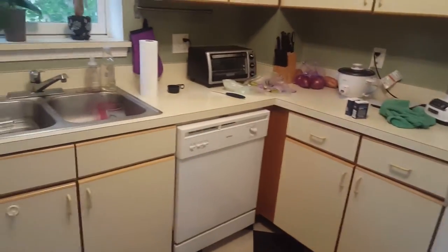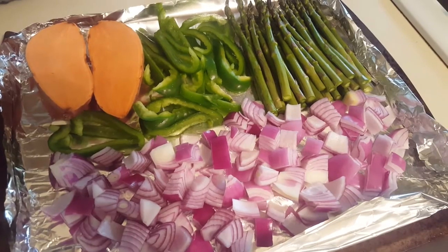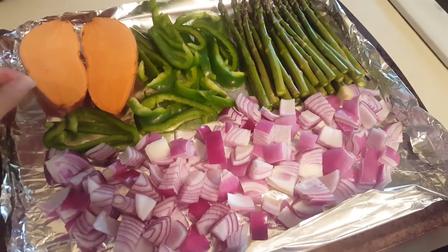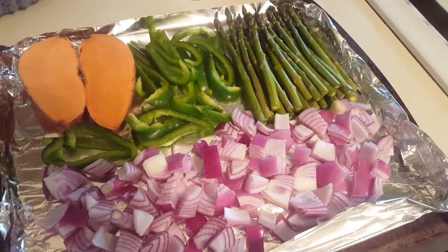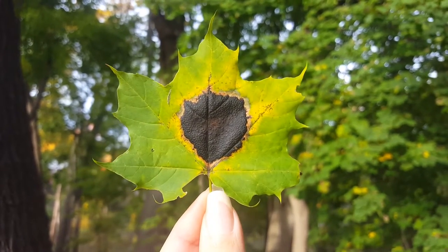That's all going to come together with some black beans, some delicious basmati rice, and some hummus, and it's going to taste amazing. You guys should definitely look up the Oh She Glows recipe — we've modified it a little bit and it's delicious. Look how pretty that is!